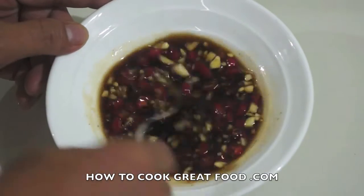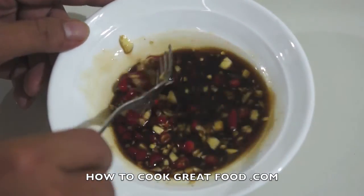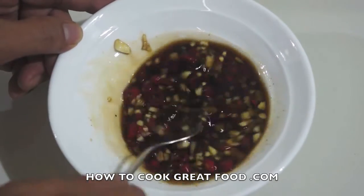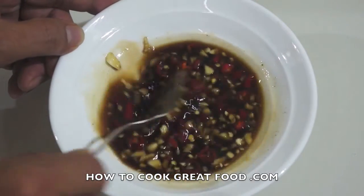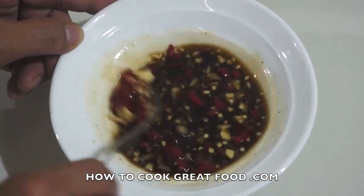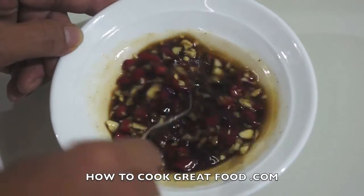Mix it together. As you can see, our gravy will have some sweetness and spiciness to it. Afterwards I will show you how to put this on top of our steamed fish.